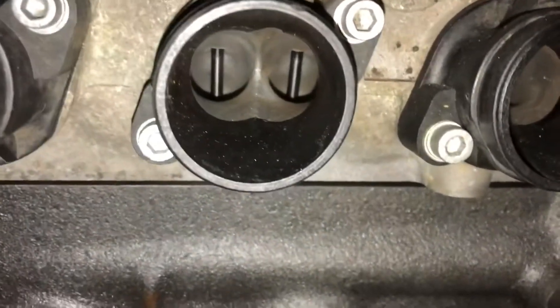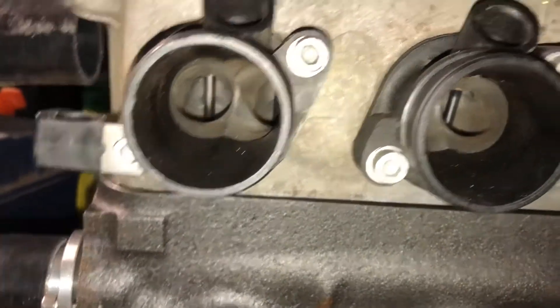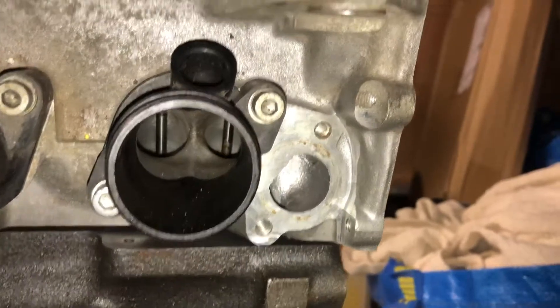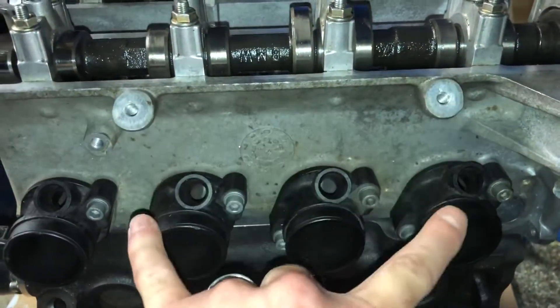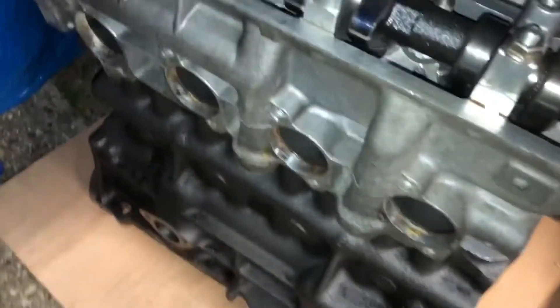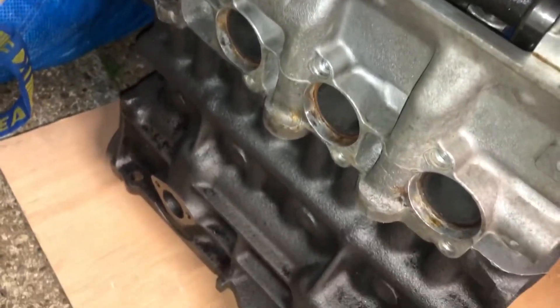If you look down the port there's a nice straight run into each and every port, and the injector squirts nicely down in between the two. The fuel rail mounts off the head with four injectors on it. You also have to get an exhaust manifold made to suit the BMW head, or Maniflo or Specialist Components sell one.